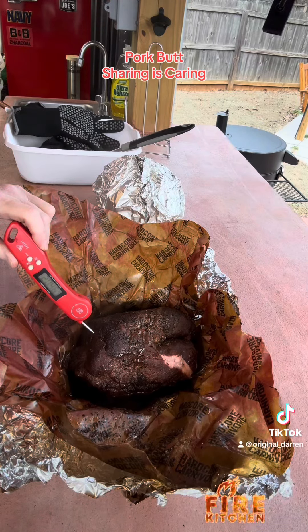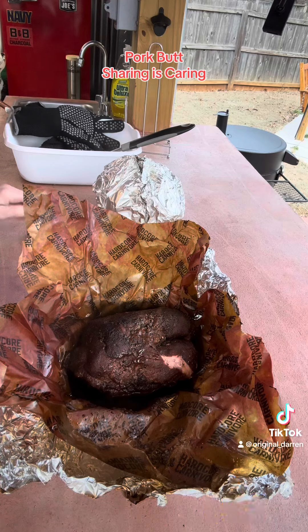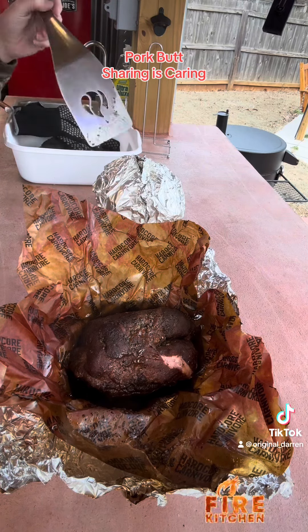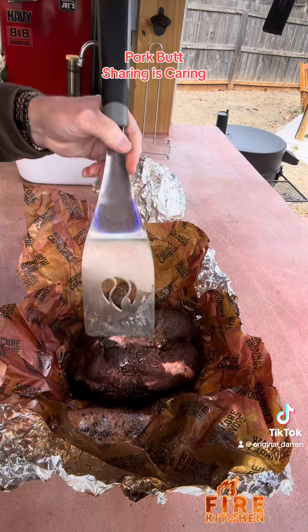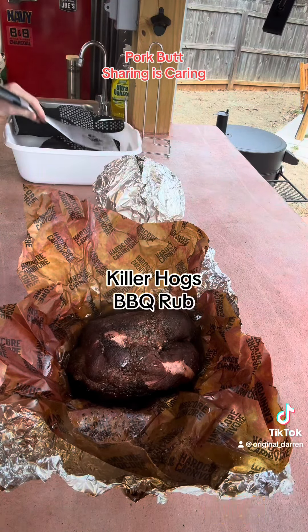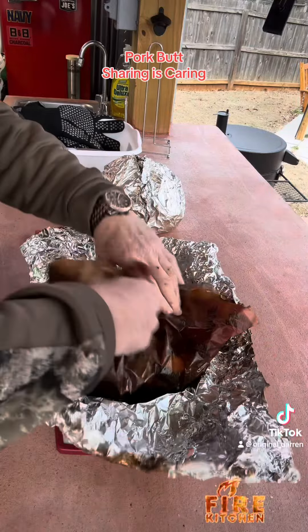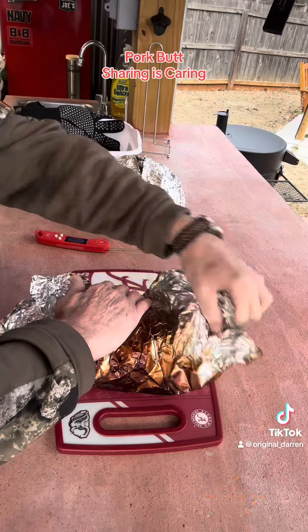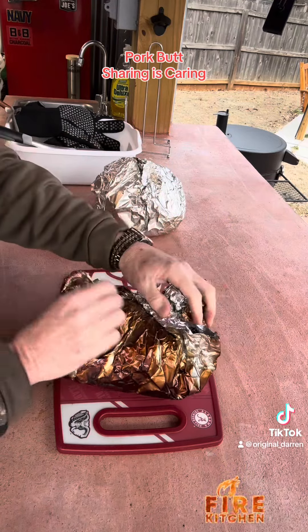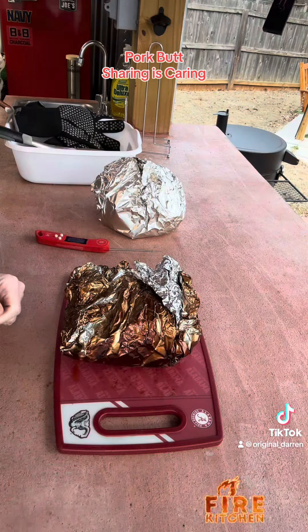Oh — internal temperature of 205. And I know this baby is tender. Look at that. This one's going to the neighbor — they gave me the whole roast. And the other one here is going to go into some fried cabbage and some 15-bean soup.